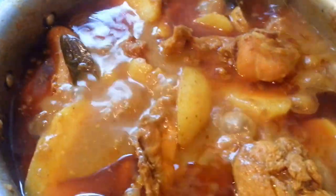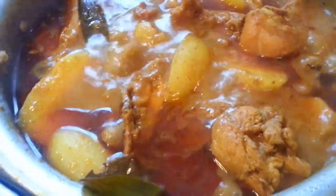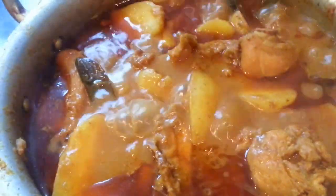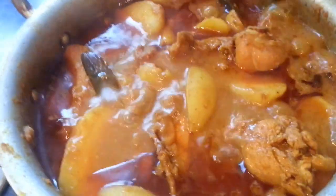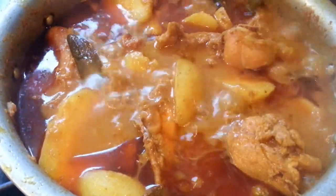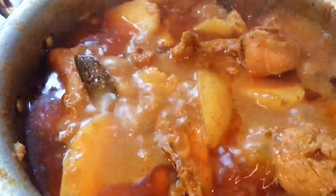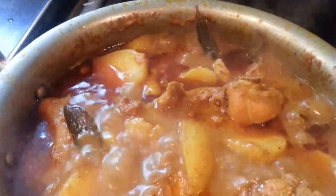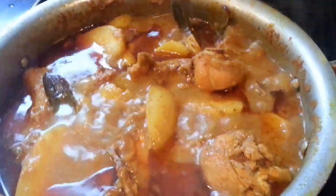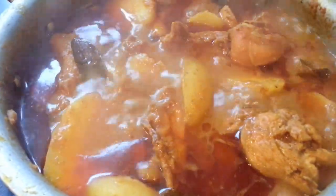The rice is also ready. You can see the rice as well. Thank you so much for joining us, and we will be happy to see you in the next video.